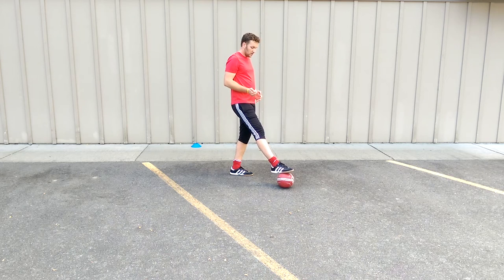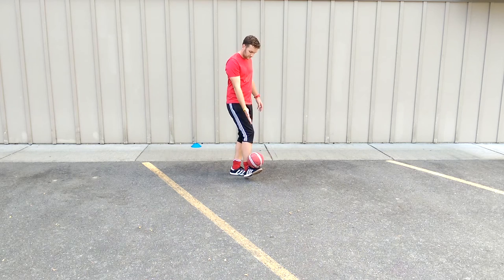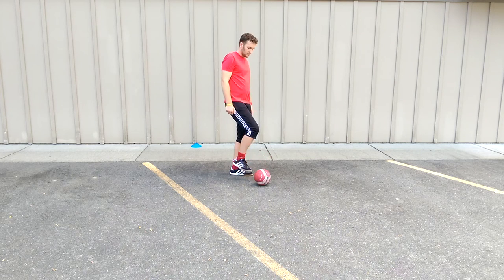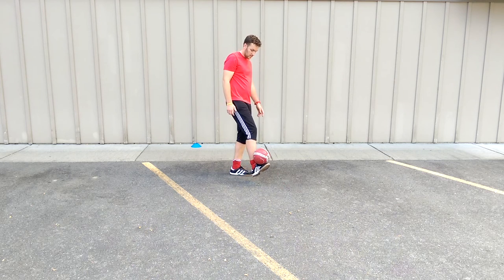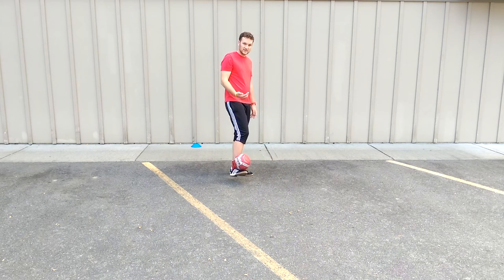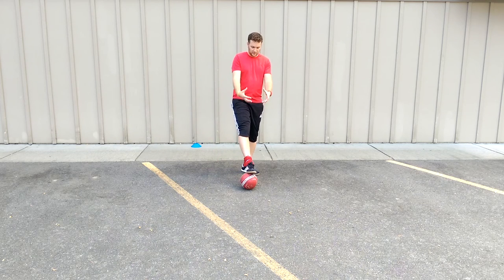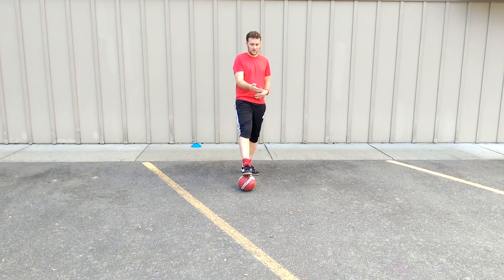Once you've got that, the next progression is: sole your foot on the ball, drag it back, and stall it on your foot like that. Put it back down, stall it on your foot, put it back down. It just takes repetition. Start by putting the ball on your foot with your hands, put it on the ground, lift it up, and stall like that.